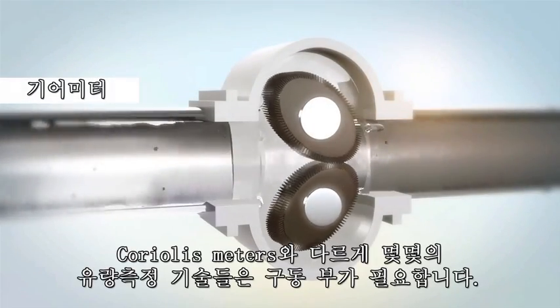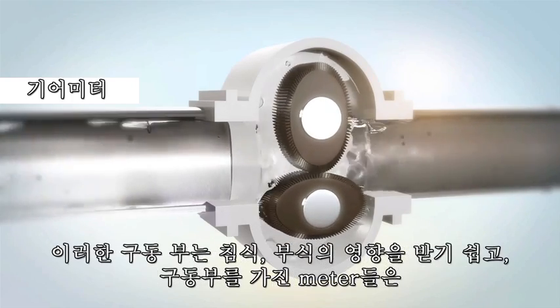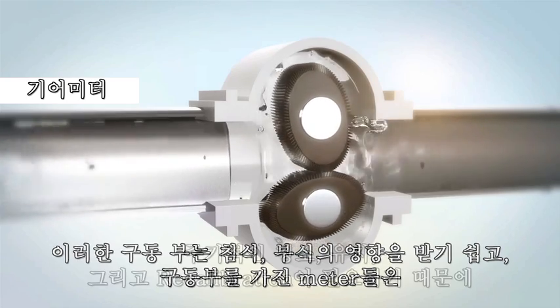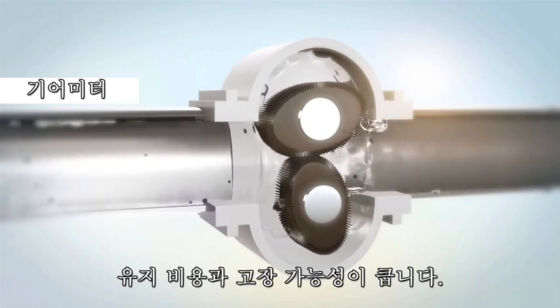Unlike Coriolis meters, some flow measurement technologies require moving parts. These parts are susceptible to abrasion, corrosion, or erosion and require these meters to be frequently cleaned, maintained, and recalibrated — all of which increase their costs of ownership and the potential of mechanical failure.